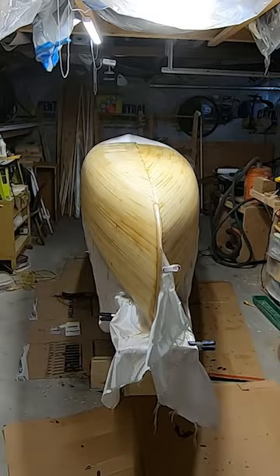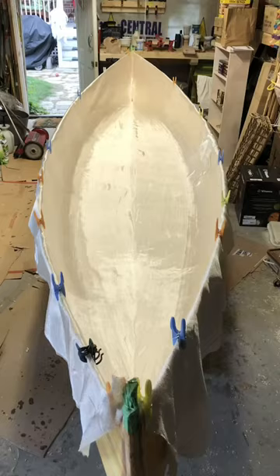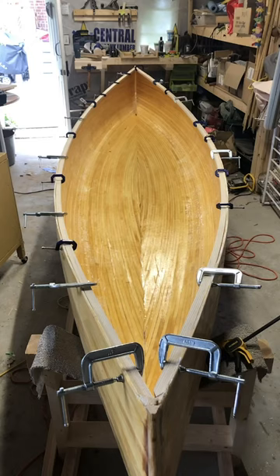Once you've sanded, you can put fiberglass on and use epoxy to chemically bond it with the wood. This makes a clear and hard layer after about three coats. Then you sand again. When that's done, you flip it over and do the same thing on the inside, after which you add the gunwales, which are nothing like real whales.